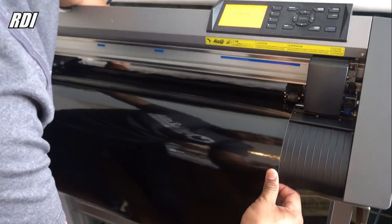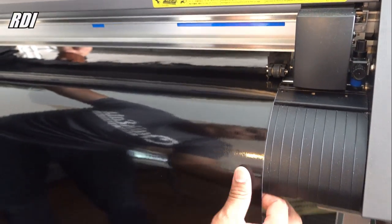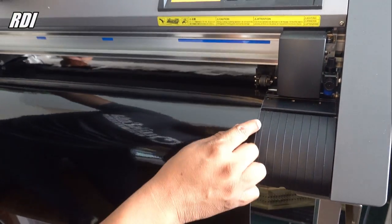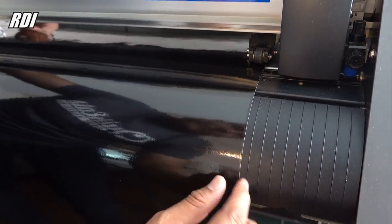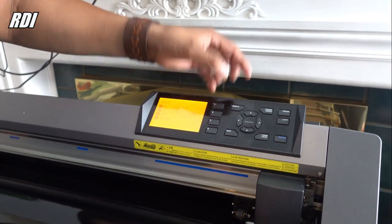Before we cut our vinyl, this is what you've got to do. Make sure you align the vinyl like this — pull some of it to the front and you can use the lines as a reference point. Go ahead and lock it, send it to the front, and we'll see what happens.